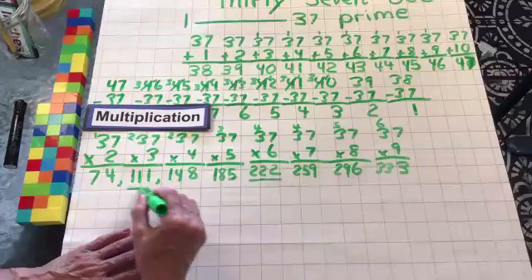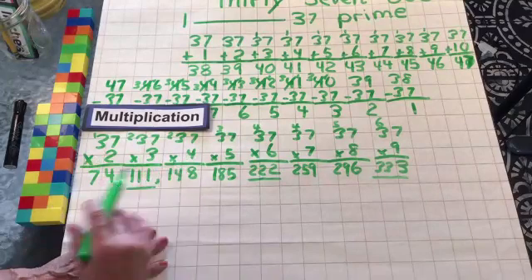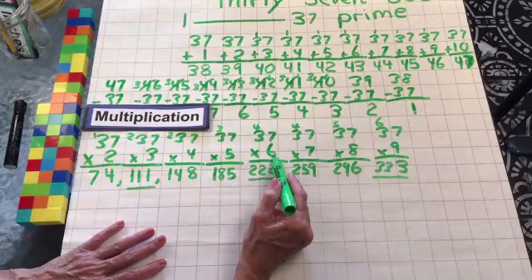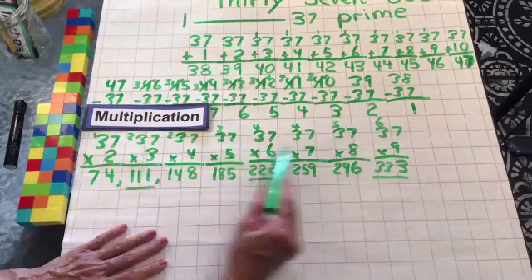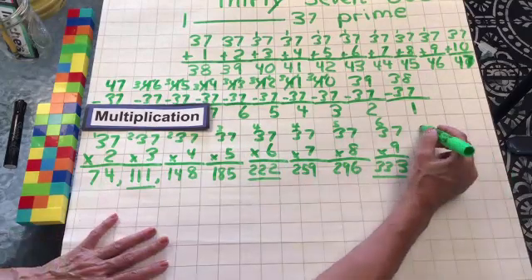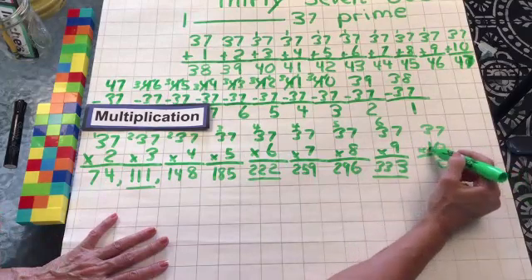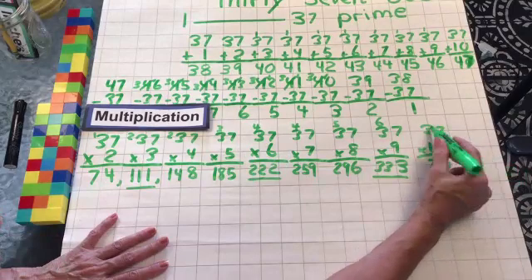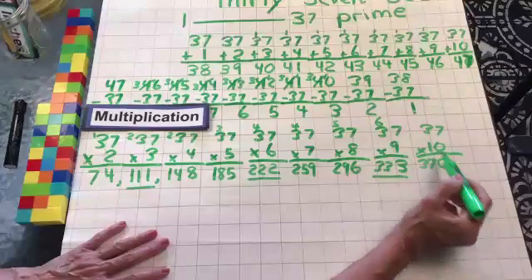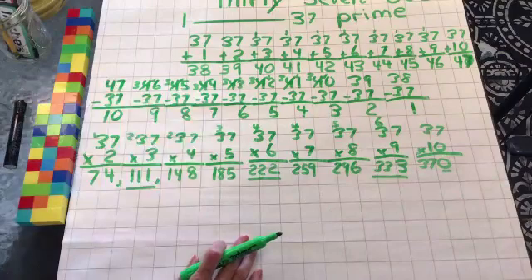Isn't that interesting? Look at that — there's a pattern. Do you see it? They've all got to do with multiples of 3. See the 3, 6, 9 — every third one. Let's do 37 times 10. We drop that 0 to hold that place. And 1 times 7 is 7. 1 times 3 is 3. Any number times 10 is that number with a 0 in the 1s place. So there we have it — our multiplication for today. That's our good practice.